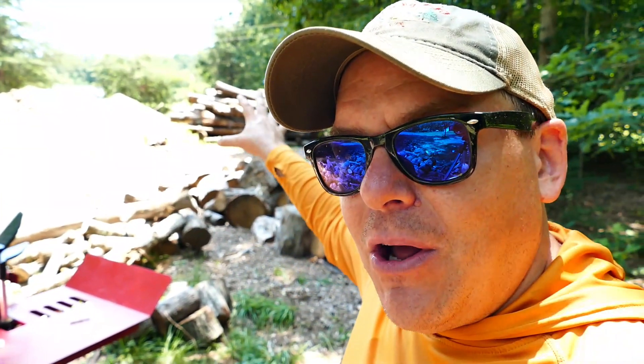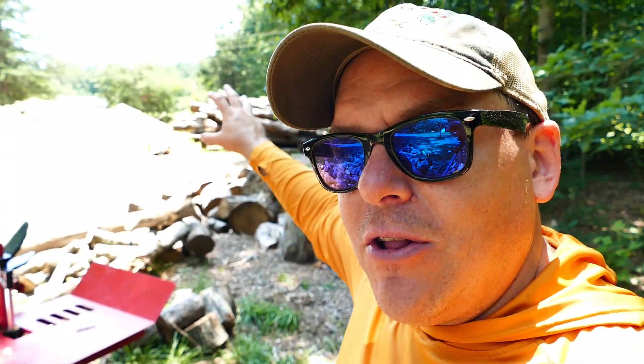Hey guys, welcome back to Flat Creek Outdoors, I'm Phil. Today we're gonna split a bunch of wood. I've been accumulating some wood here and recently moved the wood yard up to the front of my property. I've got a pile of logs over there — that was two truckloads delivered. I've also got a bunch of wood that's already bucked up; some of it I picked up from other sites that were clearing land and had hardwoods available.